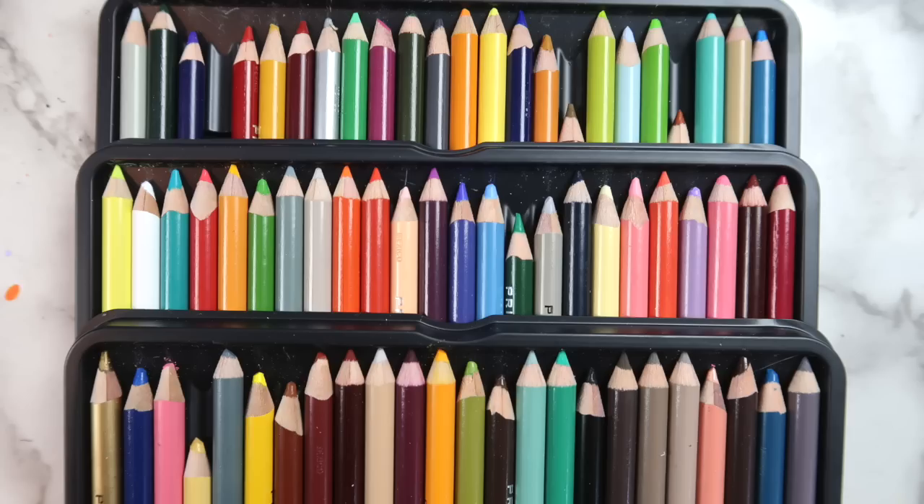To make this squishy, you'll need a piece of paper, a plastic bag, some pillow stuffing, some tape, and something to color with.